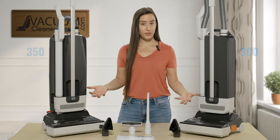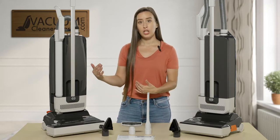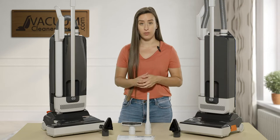The only differences between these models — they come with all the same bags, filters, and cleaning accessories. You're just going to be choosing between whether you want the larger cleaning path at 15 inches or the shorter cleaning path at 12 inches.